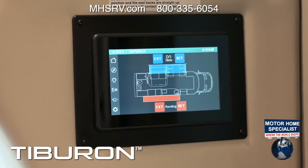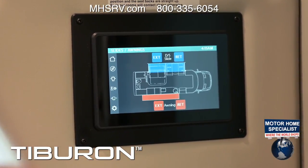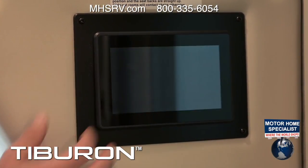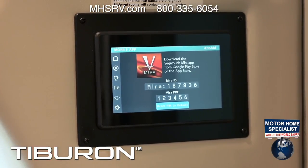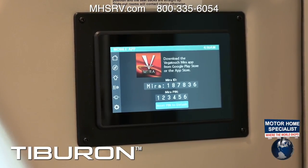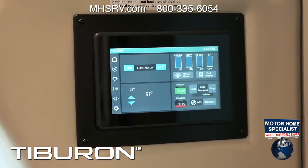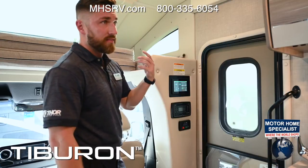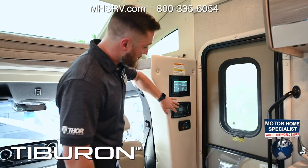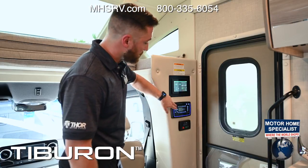Below the climate controls are slide controls — one touch goes out, one touch goes in. The last page is Settings, where you connect the Vega Touch Mirror mobile app via Bluetooth — works up to about 30 feet from the motorhome and can be password protected. Below that are the stereo controls for the inside stereo — radio, CD, USB input, headphone jack, and more functions.